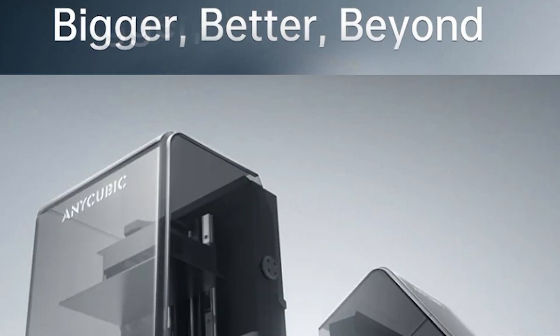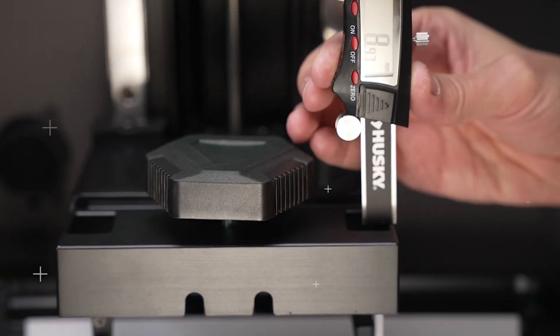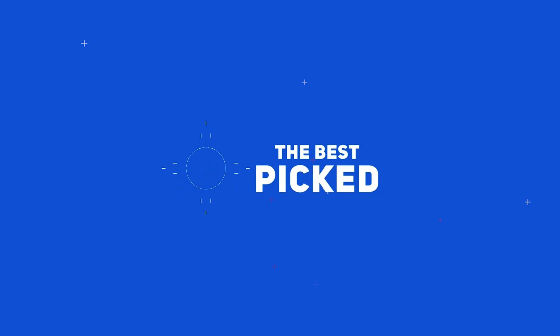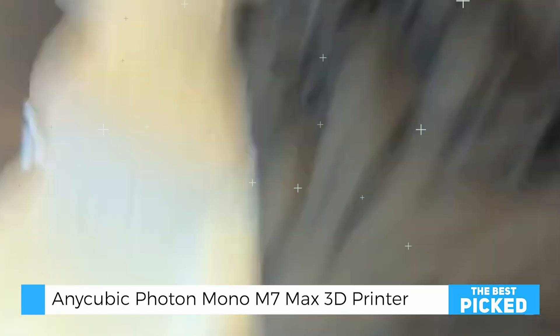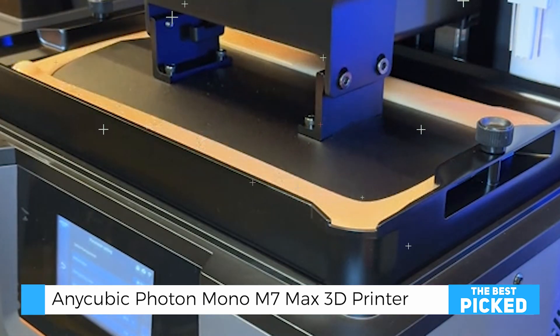The Anycubic Photon Mono M7 Max is a newly released 3D printer that redefines what's possible in large format printing. This machine is designed to stand out in the market with its large format printing capabilities and robust metal construction.